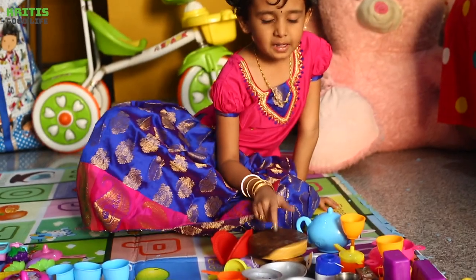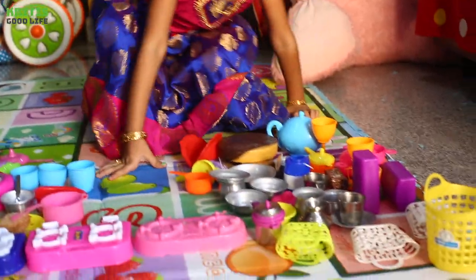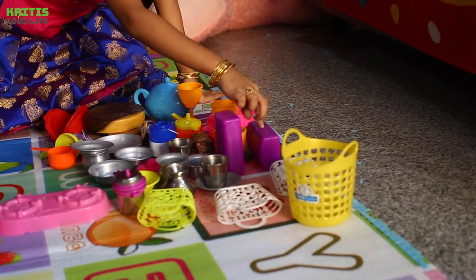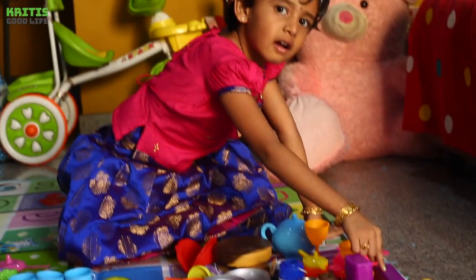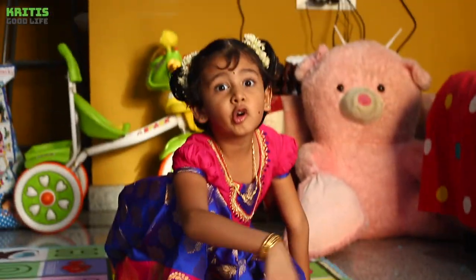This is my chapati roller. And I had 2 baskets and I had 1 fridge. And I had 1 oven. This is my basket and this is my vegetables to cook.